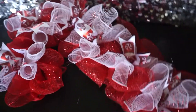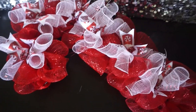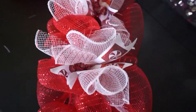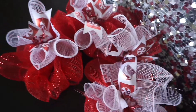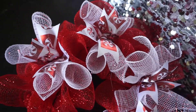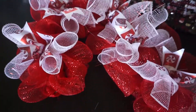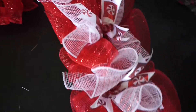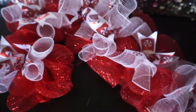Really cute candy cane! You can make a couple in a line — like along a fireplace or the side of your house — so many different things you can do with this. Items were purchased from the dollar store except for the ribbon. I used about two rolls of the red deco mesh and half a roll of the stripe deco mesh. The entire peppermint candy cane wreath can be made for less than $10 — about six or seven dollars. Awesome, very cute!